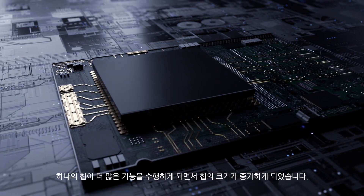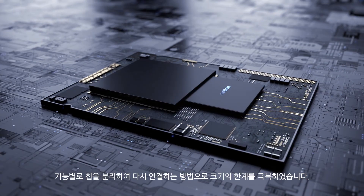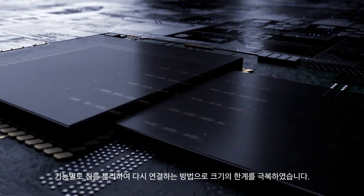The increased demand for more functionality continues to result in the increase in size of chips. To overcome the limitation of chip size, chips are broken down into functional dies and connected at the die level to form a system.